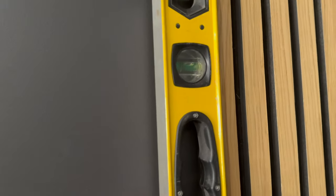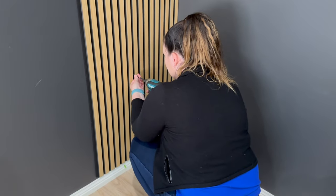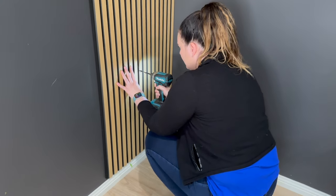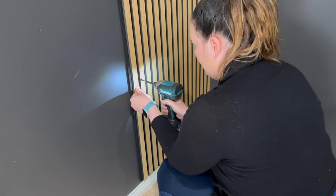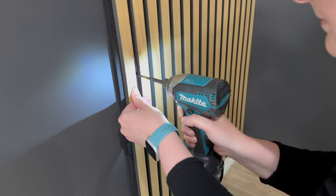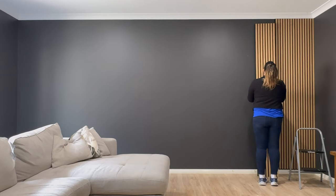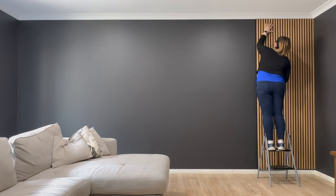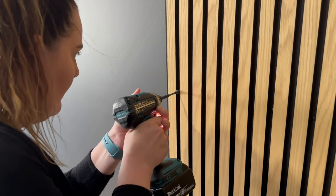My favorite feature is how easy they are to install — I installed this entire wall in less than two hours. I simply laid out my first panel and grabbed the level to make sure it was level, then started installing the panel with black screws going through the felt backing into the plaster wall. If you don't want to use screws, you can also apply glue to the back of the panel. It's going to be a little more sturdy if you use screws, or even a combination of glue with a few screws.